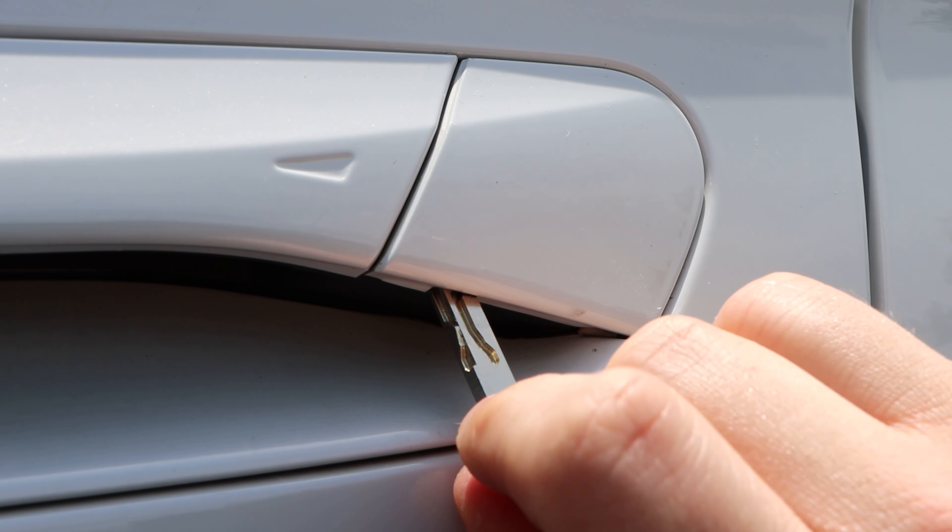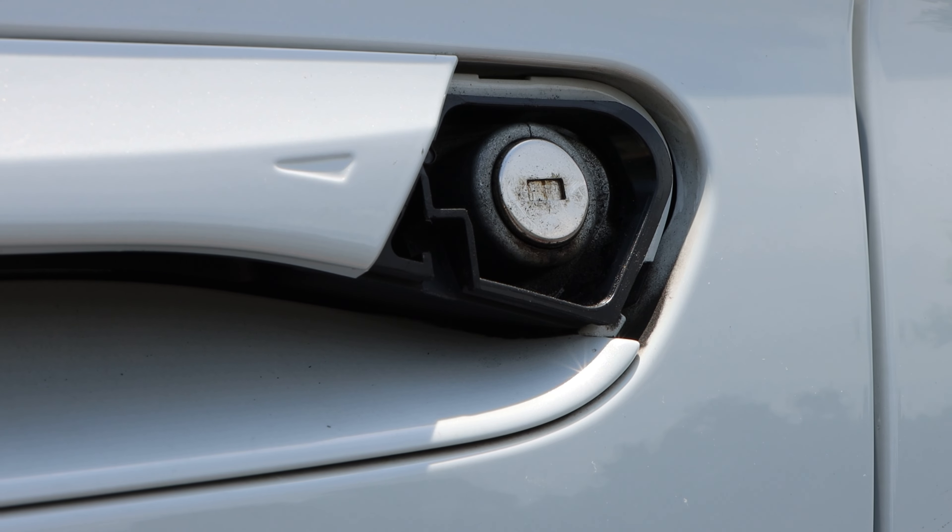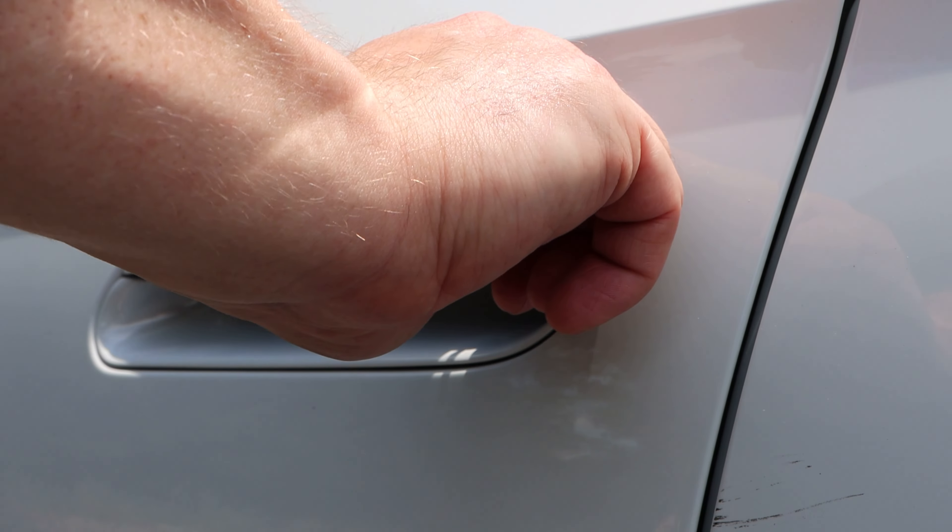Next, you'll slide the physical key into a slot located underneath the driver's door handle cover. Pull the key towards you to pop the cover off. Insert the key and turn it to the left to unlock the door.